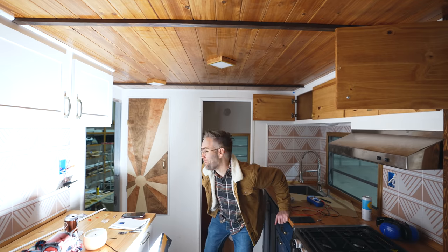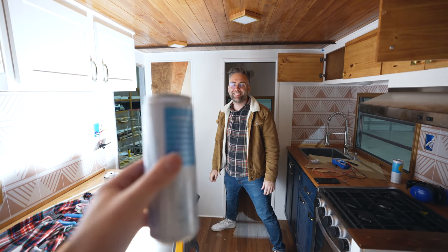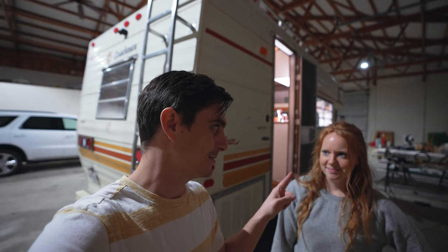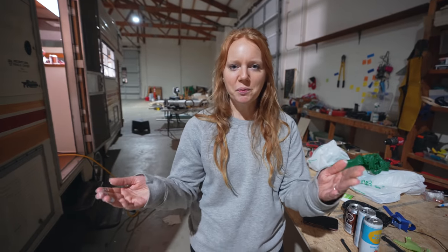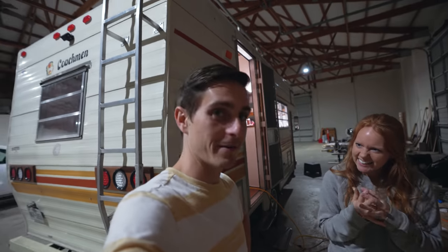We have a special guest in the RV — this is the creature that's been making noise all day! It's Matt Boyd. He came with the High Noons — classic High Noon delivery. The plan is to head over to Matt's to continue building our blackout curtains. We proved we can sew a seam, so we're feeling pretty confident.